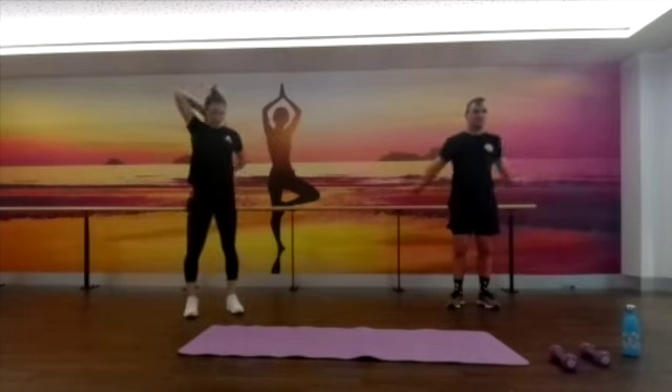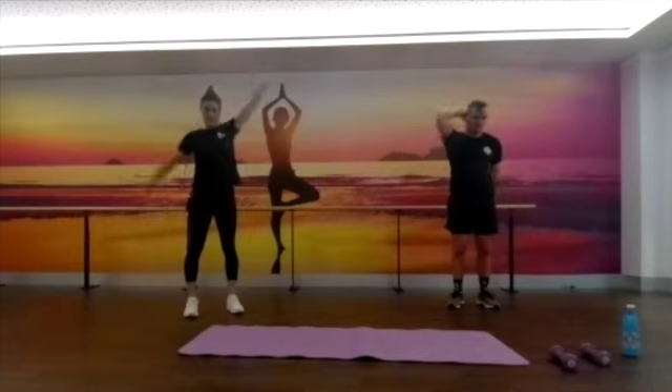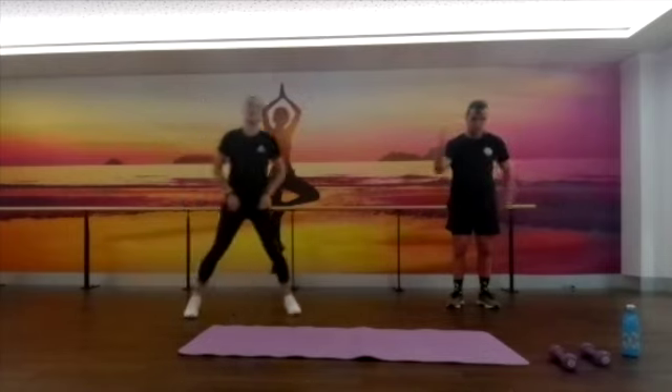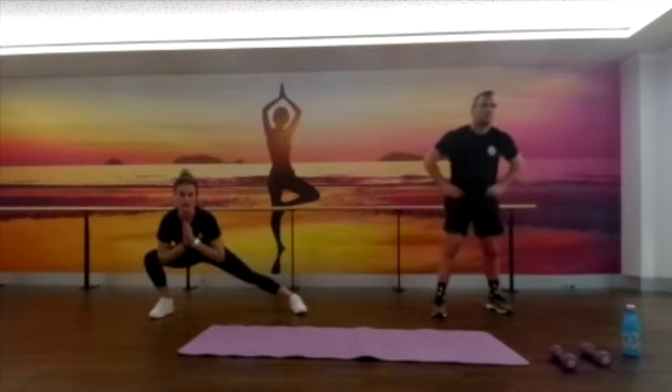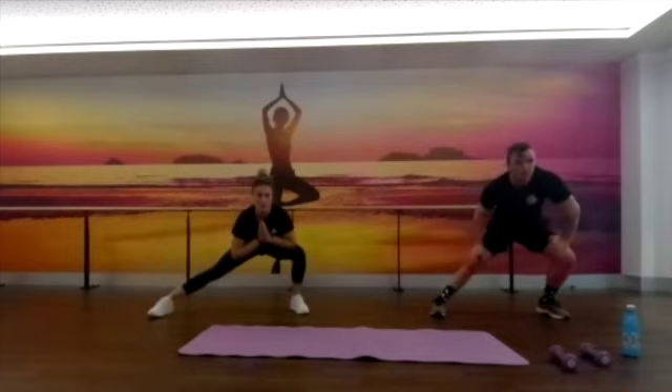We'll go some overheads as well, working on more mobility for our warm-up before our strength stuff, trying to get as much range of movement as we can. Then we'll just stretch the hips out a little bit more — dropping down into your lateral lunge, hold for a couple of seconds, and then swapping sides. We'll do three on each side.